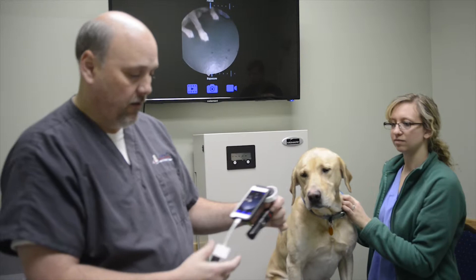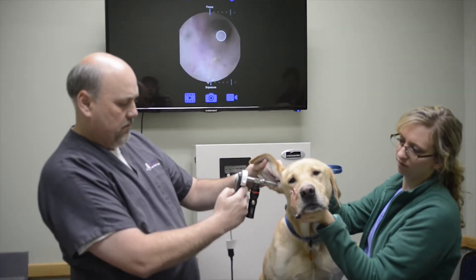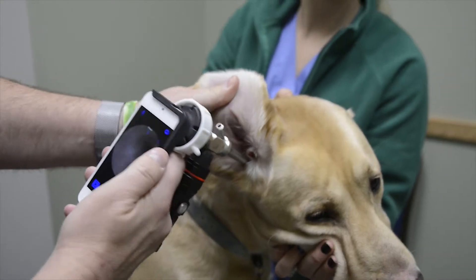You already know how to take pictures and video with a smartphone. The images can be shared with a TV via an HDMI cable. This is a great way to share images with a client during an annual exam.